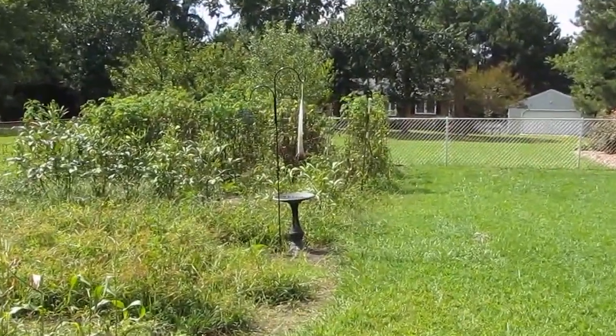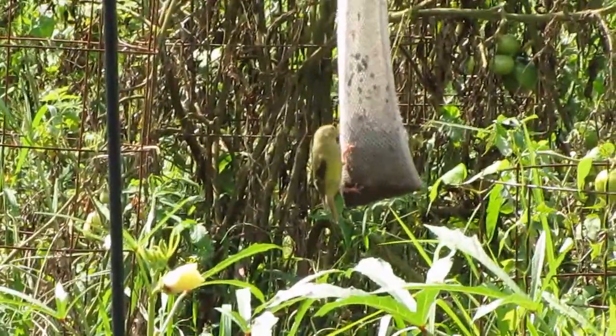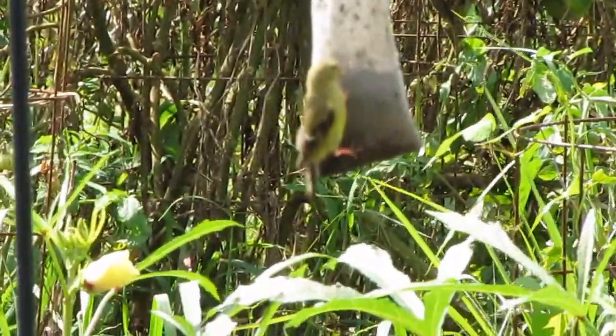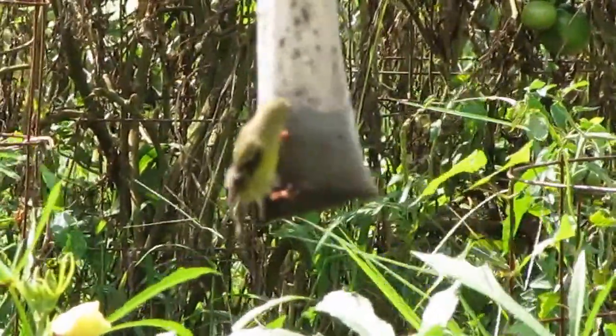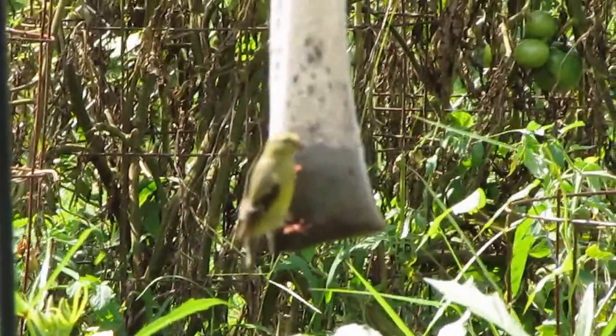Look at that — those are my little finches. I can fill that thing up full of food and it'll be gone within a couple days. That old Niger seed — they love eating that stuff.